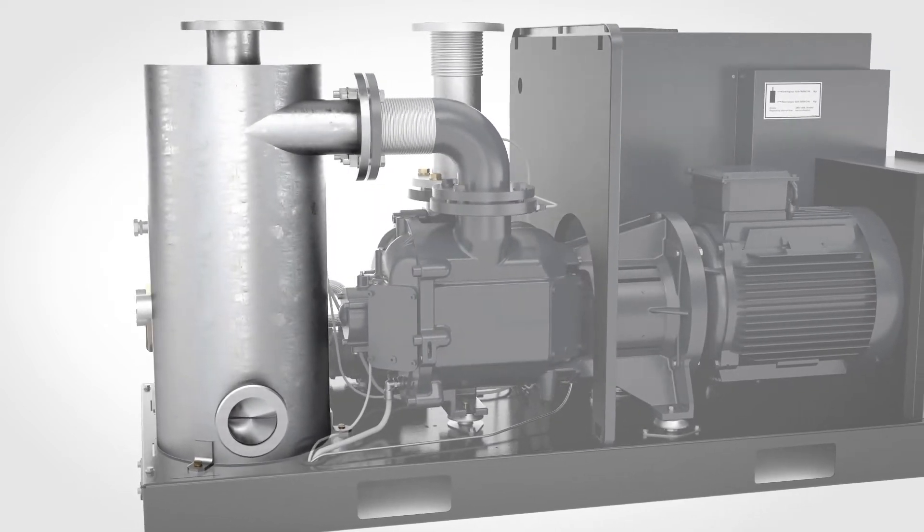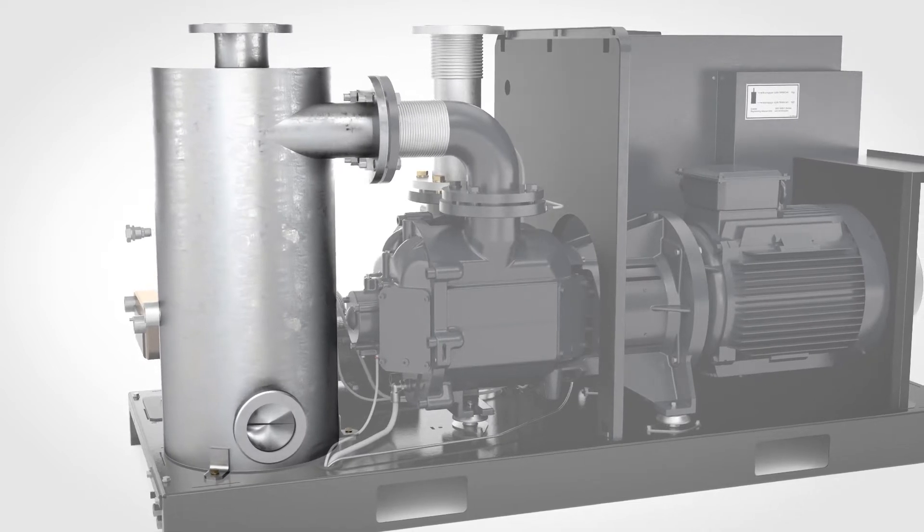The water in the LRP's vessel is topped up automatically. One less worry for your operators.